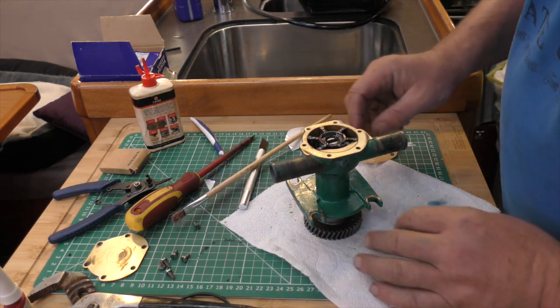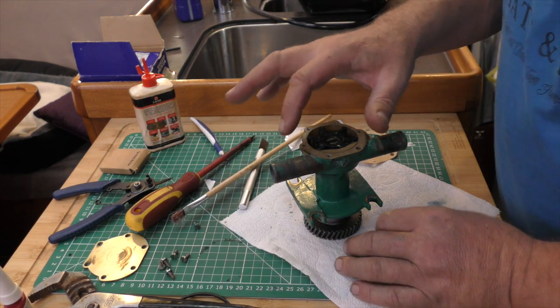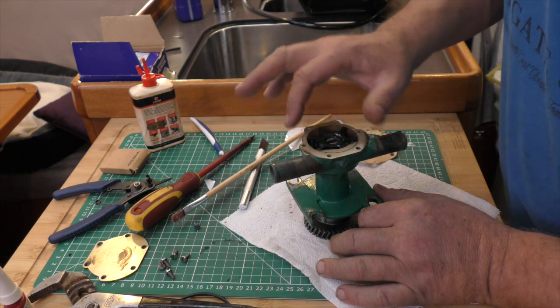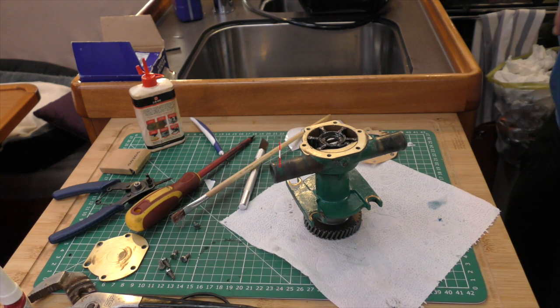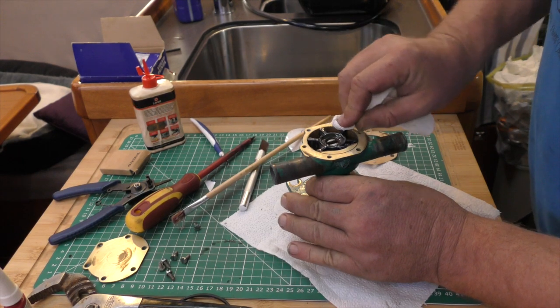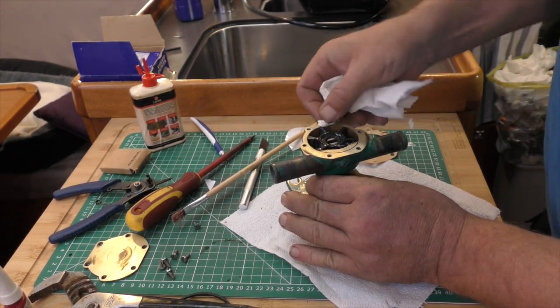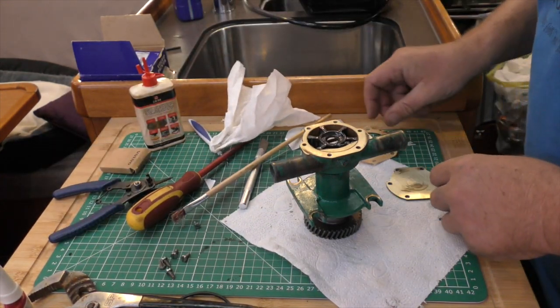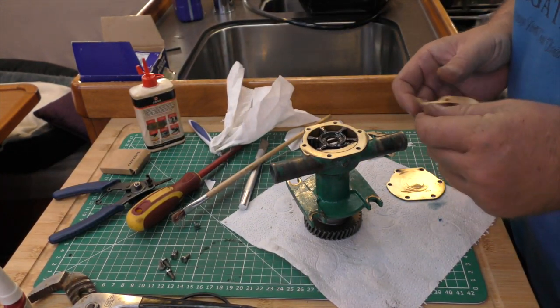That will ensure that as this impeller turns it's not going to dry and bind on the inside of the pump. The last thing to do is just to wipe this off the brass and take our gasket.